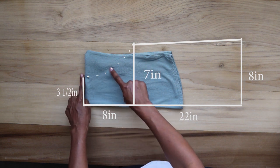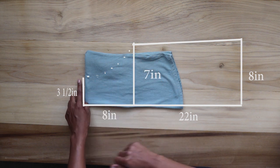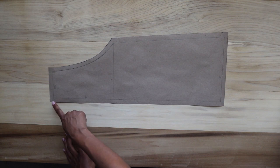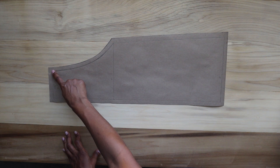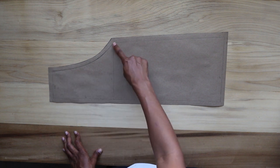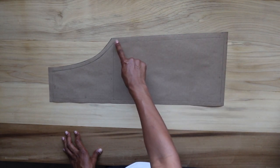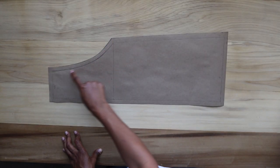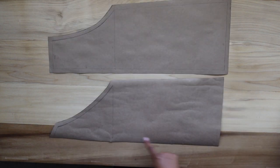Connect the three and a half and seven inch points on a curved line — it's best to do this with a curved ruler, but freehand works too. To recap the front pattern: 22 inches in length; three and a half inches across at the top; seven inches across eight inches down from the top; eight inches across at the bottom. The eight and seven inch points are connected on a diagonal line, and the seven and three and a half inch points are connected on a curved line.